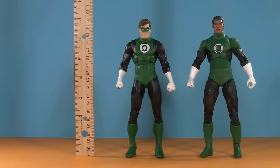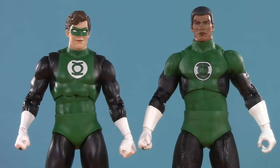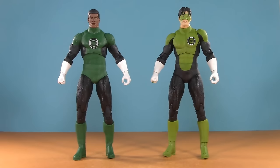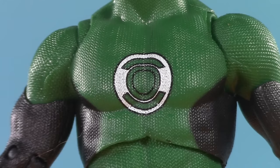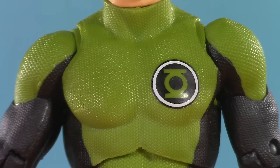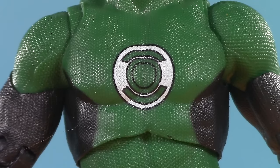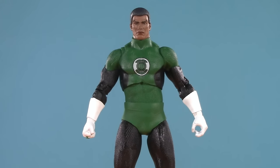Moving on to presentation, and both figures are about seven inches, with Jon being ever so slightly taller. Additionally, both figures rely heavily on reuse. Hal is built off Blue Beetle, and Jon was made from the Blackest Knight Kyle Rayner. He's been given a new torso piece — looking at Kyle, they had a smooth disc painted over the heart where they could stamp on different logos, but this one just has the texture all over so they can stamp whatever they want. I'm guessing this will be the basis for most Green Lantern figures moving forward.